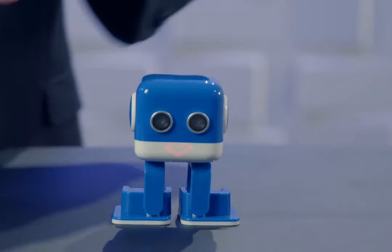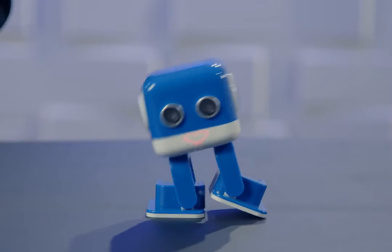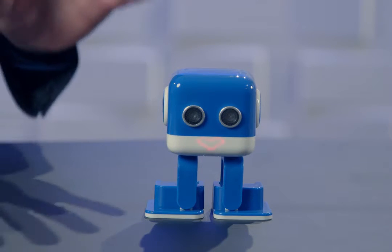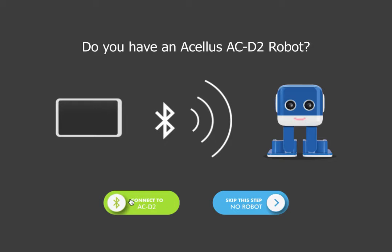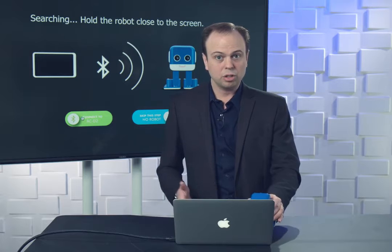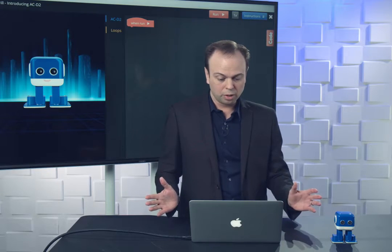In this case we're going to turn it on. On the back there's a little power switch — we're going to flip that on. Okay, it's ready, so I'm going to hit connect to ACD2. You want to hold it close to your screen so it's able to find the robot and connect. Once it's connected you can put it back a little ways away. You can see how the little smile changed right when it connected, and we're ready to go — we have our workspace.